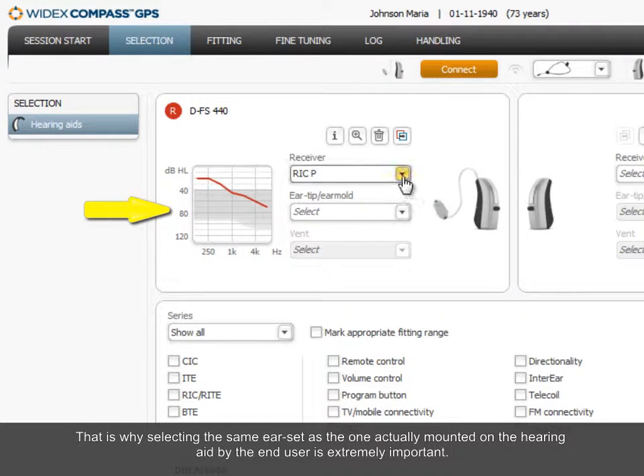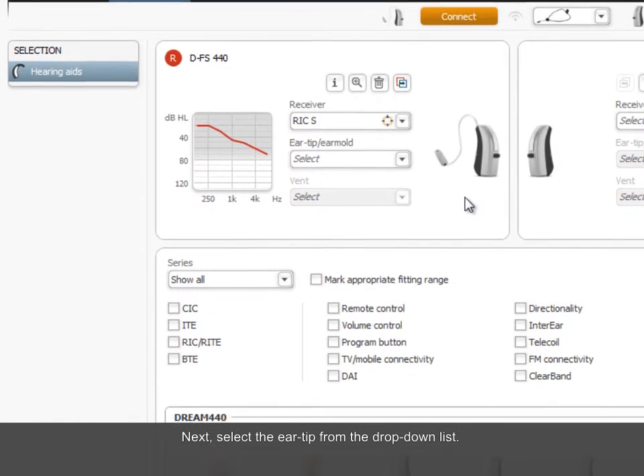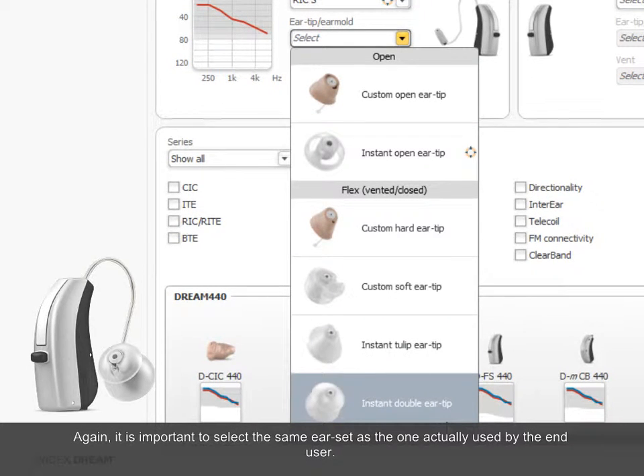That is why selecting the same ear set as the one actually mounted on the hearing aid by the end user is extremely important. Next, select the ear tip from the drop-down list. Again, it is important to select the same ear set as the one actually used by the end user.